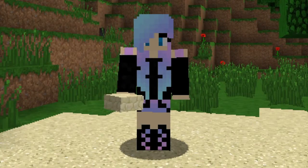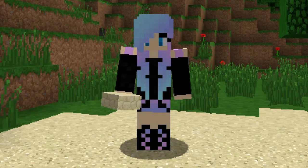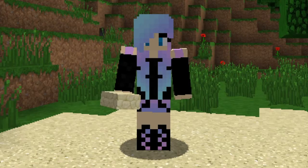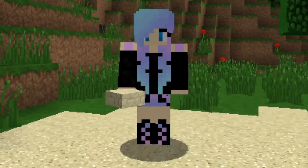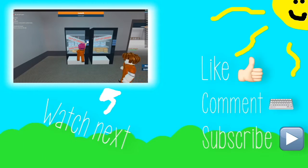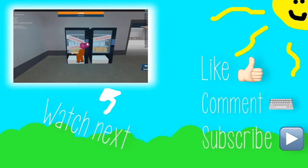So thank you so much for watching this quick tutorial. Have a great day, and I hope you use this idea. Bye!